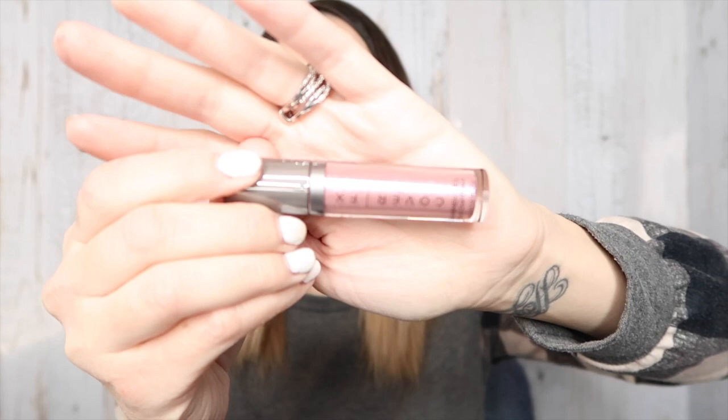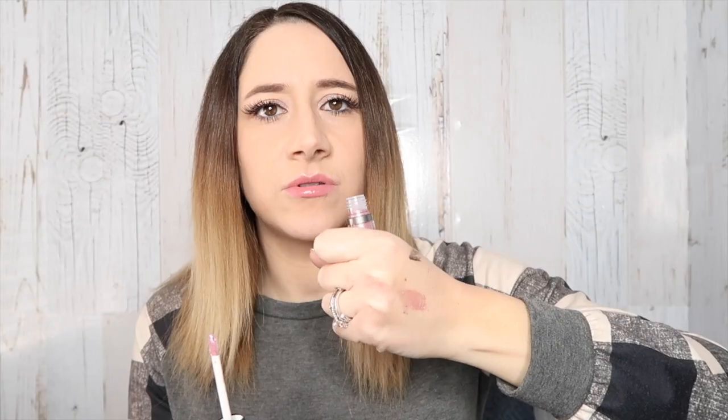Next we have something from Cover FX. This is the Shimmer Veil, retails for $28. It's a shimmering cream with crease-proof colors for the boldest eye looks, formulated with a weightless finish for a shimmering effect anywhere on the face. It is so pretty — super pretty. And it doesn't smell.